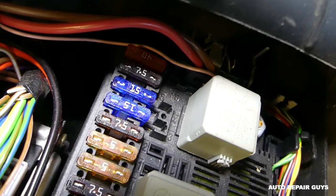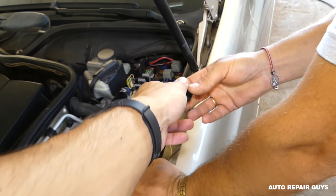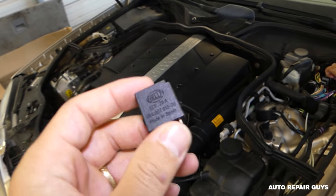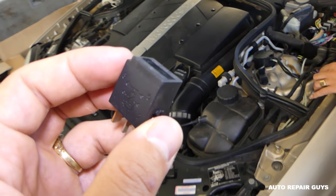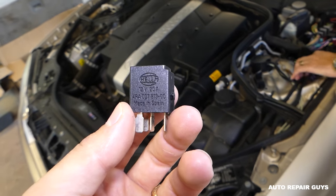Once you remove it, right here underneath you're going to see a zero in the middle — that's how you identify this relay. There are a few other relays similar to this one, so you can swap it with one of those and see if it works. Hopefully that fixes your problem. Thanks for watching, and see you guys next time!